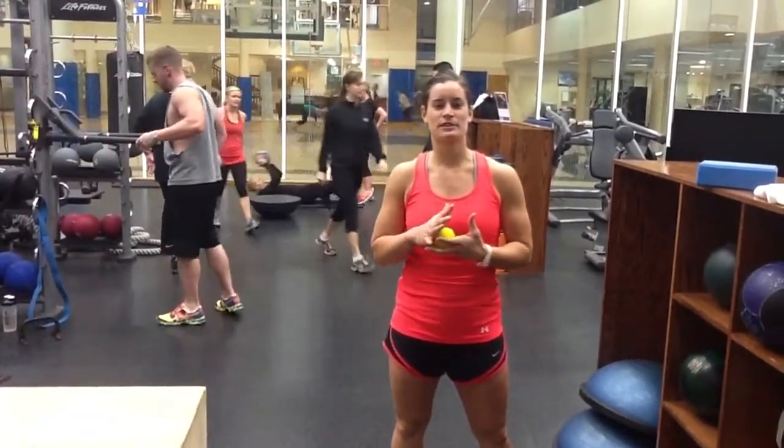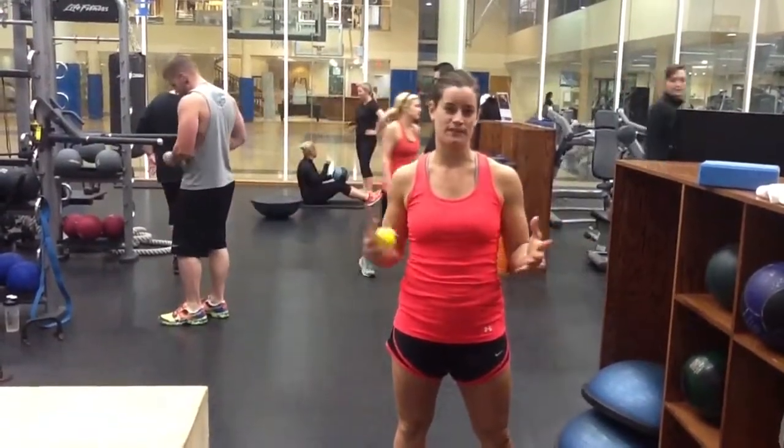Hey guys, welcome back to The Movement Project. Today we're going to talk about a common squat fault called the butt wink.